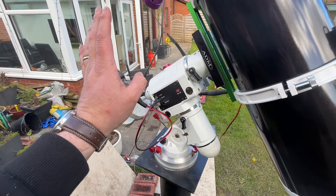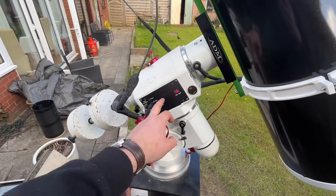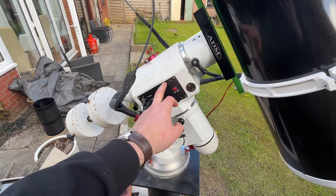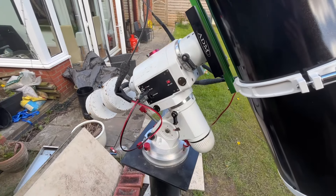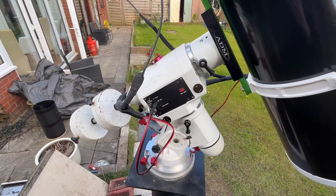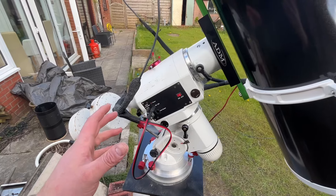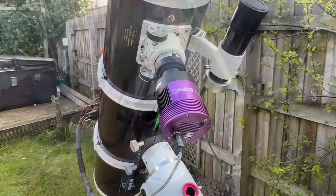You're going to be taking fairly long exposures and that mount has to track your target really perfectly, otherwise you'll just get blurring in the image. This particular mount is an older NEQ6 — it's a Skywatcher mount, does a good job. I don't think they do this model anymore; I think it's been superseded by the EQ6R Pro. But there are lots of different options for your mount.